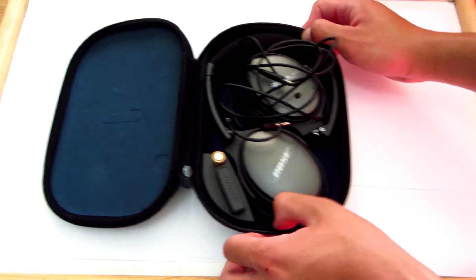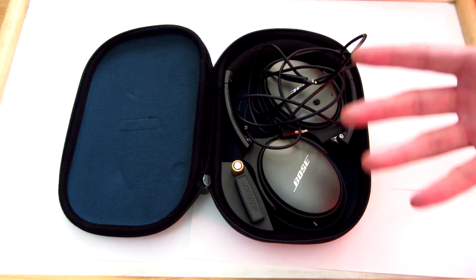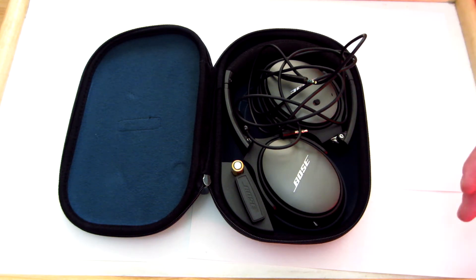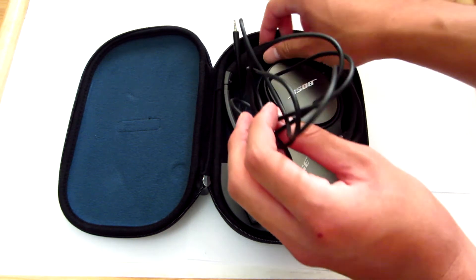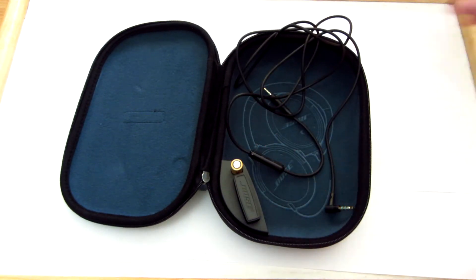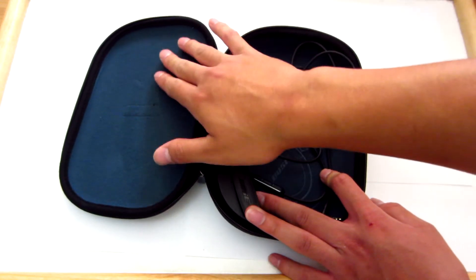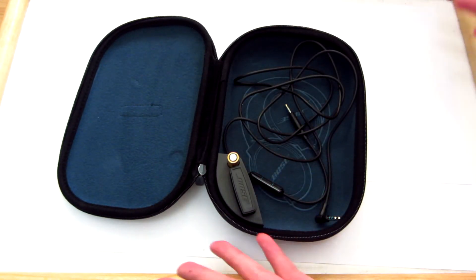Open sesame, here we go. Since I already opened this, all the plastics and all the packaging are gone, so that's why it looks a little bit unorganized. I'm going to go ahead and take out the headphones and show you guys what's included in the case first. The interior of the case has this soft material that will prevent your headphones from getting scratched, which is a good thing.